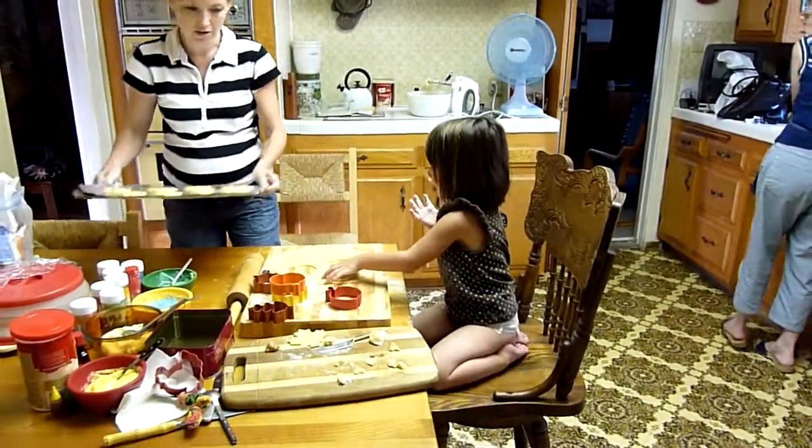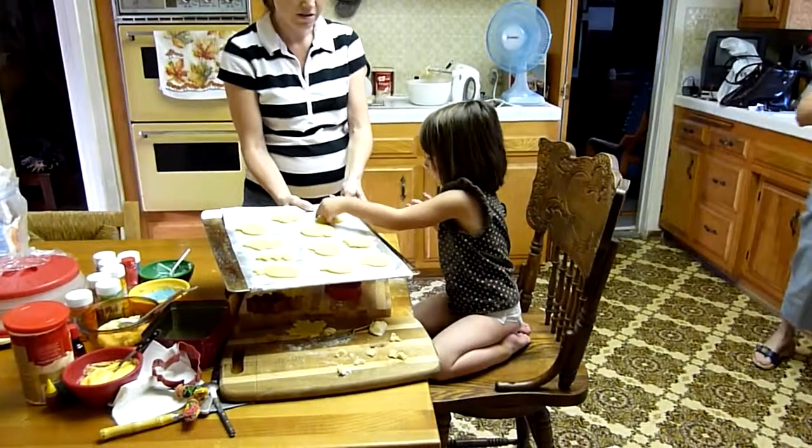Okay, here. Take it and put it on here. Right there. Okay, these are going to cook.